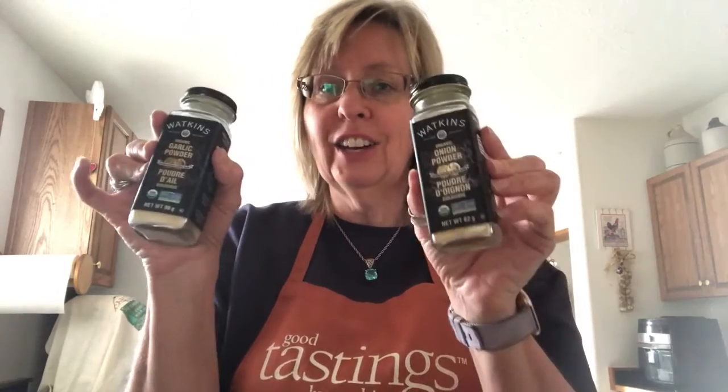Now, yesterday we used the hamburger seasoning, steak seasoning, and then onion and garlic powder. There's no rhyme or reason to how much we used. What I share with everyone is use a little bit — you can always add a little bit more. I'll put it in the description below approximately how much we used, and to your own taste you can always add a little bit more.